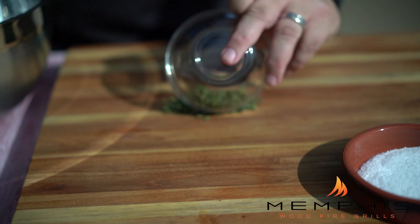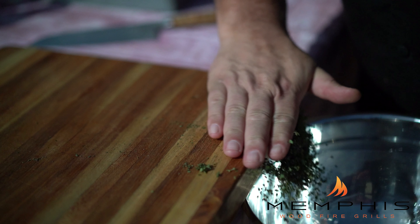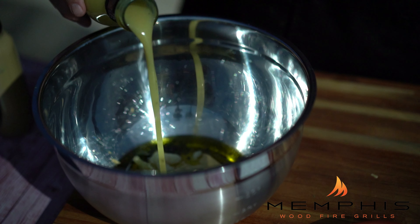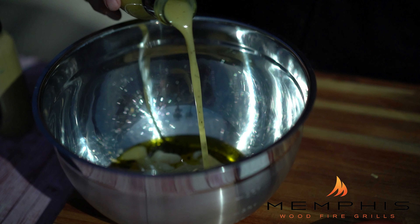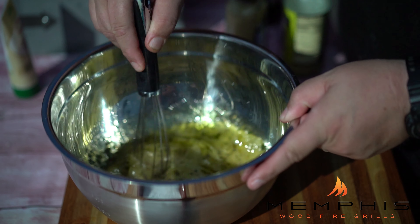The first thing we need to do is make the lemon thyme marinade that the chicken breast will marinate in overnight. We'll start with chopping the thyme thoroughly, then place the thyme together with the lemon vinaigrette, the Dijon mustard, some olive oil, garlic, and some salt and pepper to taste in a mixing bowl and whisk thoroughly.